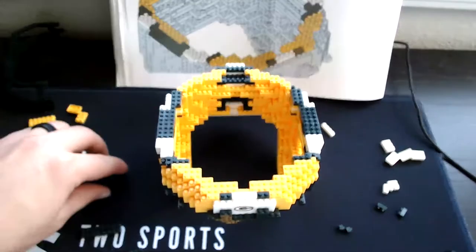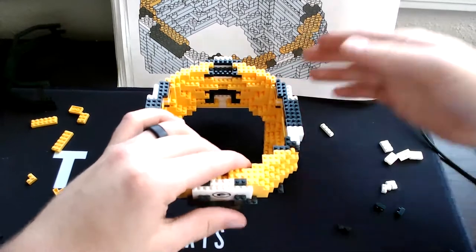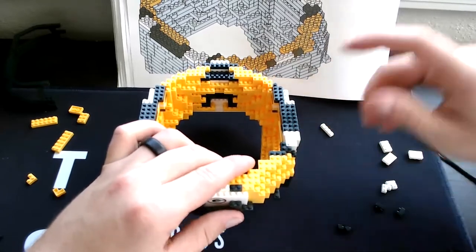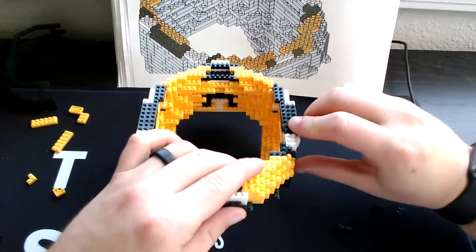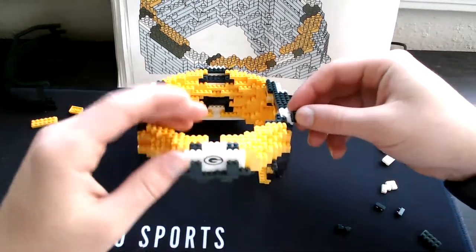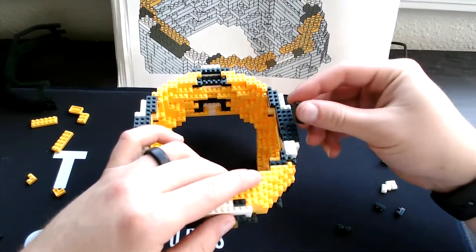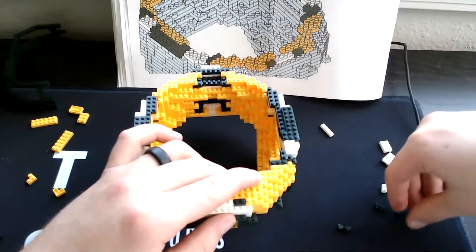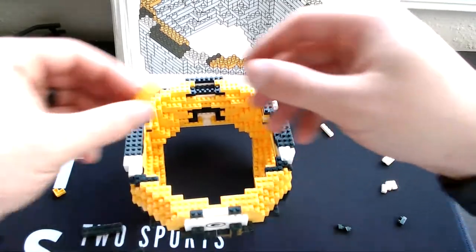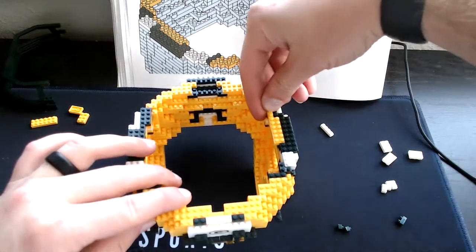Then grab our corner green piece right over on this side, set it like that. Then grab our three-square white, put it right here. Then grab our three-square green — set one right there, then grab our two-square green, set it right here, and then our four-square green, set it right here. Then our two-square green goes like this. Then put a six-yellow right in between. Then put our three-yellow right back here like that.